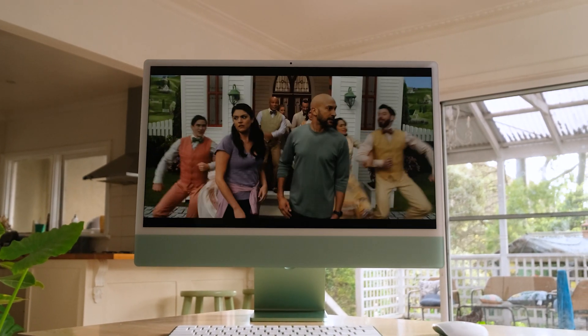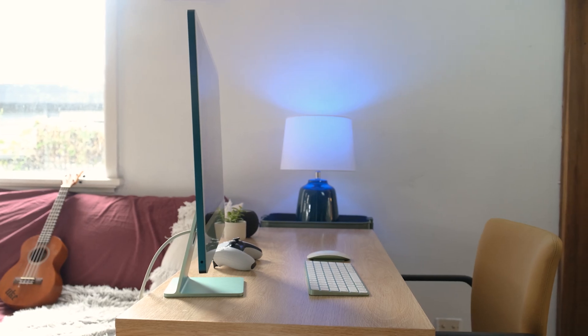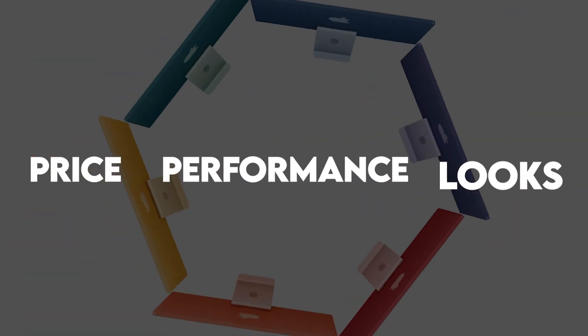If you've decided this is the computer for you there are still a few choices you have to make before you get one of these in your home, and it really comes down to these three key points: price, performance, and looks. Here's the catch though — you can only pick two.